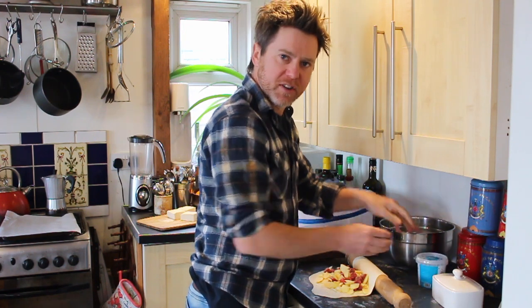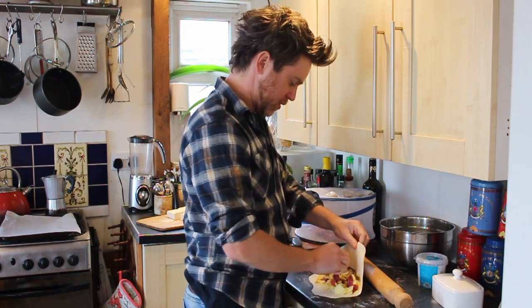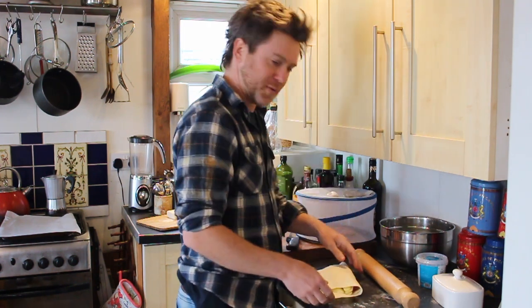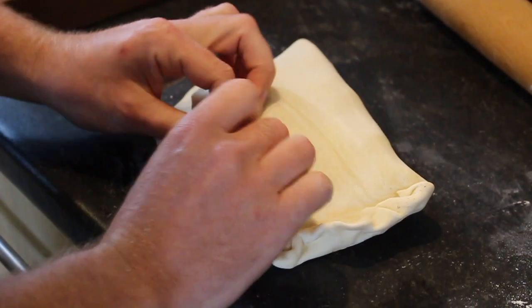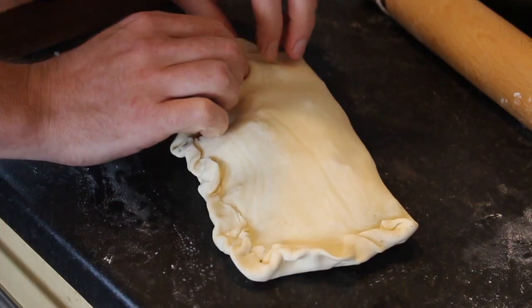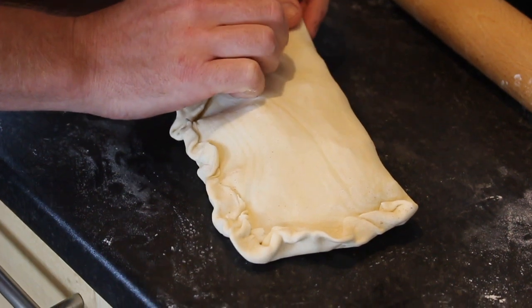And now for the main event — we're coming to the crimping. Fold it. Okay, crimping. There is a technique to this which I will share with you now. Twist and crimp. I like to go for a more abstract design than your average Cornish. When you get to the end you do a nice knobble for the knoppers.